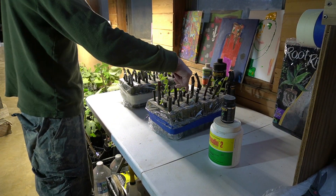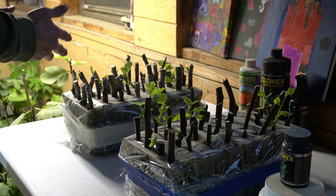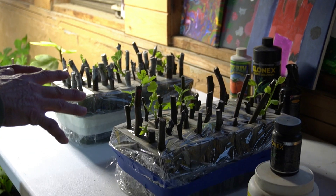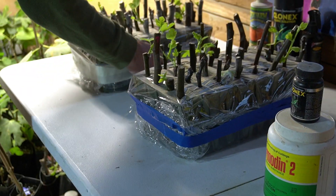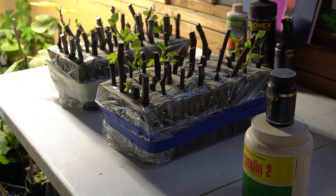Some of these cuttings, as you can see, some of them haven't really woken up or done anything. What we're going to do is pull each one of these out and lay them out and look at them to see which one has the most roots — whether it's the Hormatin 2 or the Clonex. At initial sight, obviously the Hormatin 2 has way more roots, but let's pull them out and look.